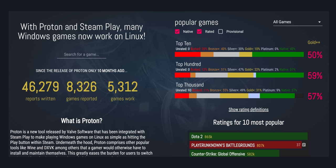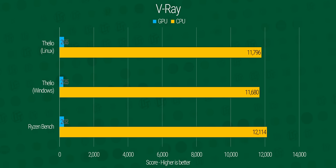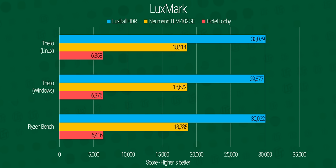Our gaming results fell a little behind in some places, but what's noteworthy is that we're even running these games at all. If you're not up on the latest in Linux gaming news, Valve Proton enables a huge number of Windows-only games — even ones that aren't on Steam — to run on Linux. It's super cool.